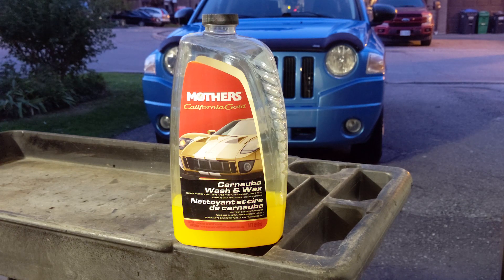For foam cannon soap, I think it's still a good soap for contact wash. I just wouldn't waste your time or money on this as a foam cannon soap. Leave a comment below for a car wash soap that you want me to try.